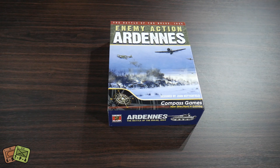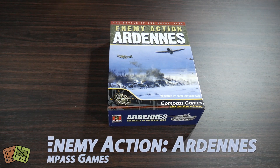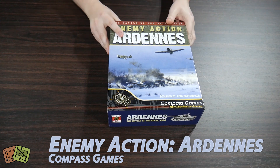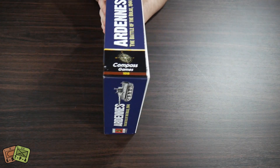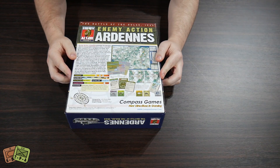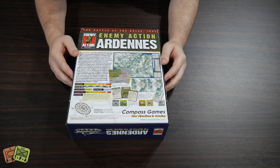Welcome to another unboxing video from ThePlayersAid.com. My name's Alexander and today we're taking a look at Enemy Action Ardenne from Compass Games. This game's been around for about four or five years. It's a Bulge game, designed by John Butterfield, and it is primarily a solitaire game. It comes in a big three-inch box and it's dated 2015, so about five years old.